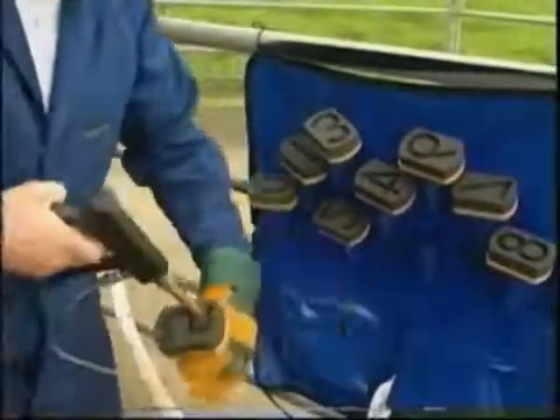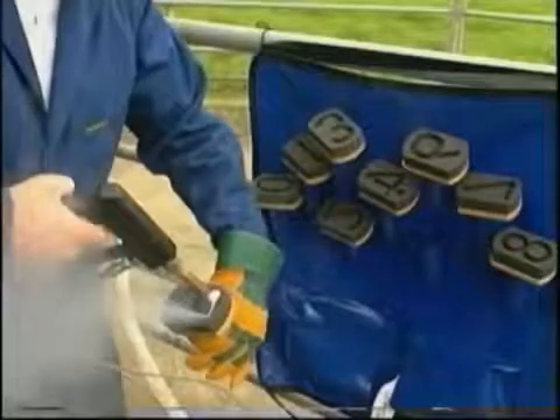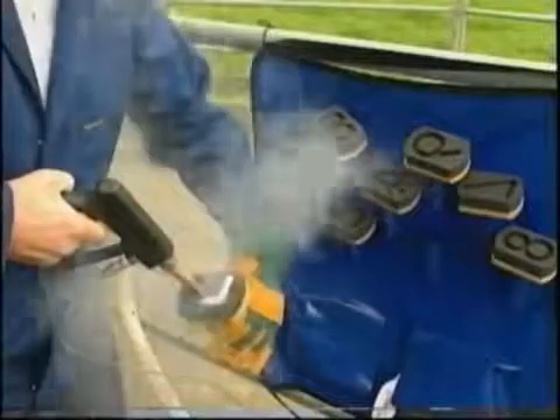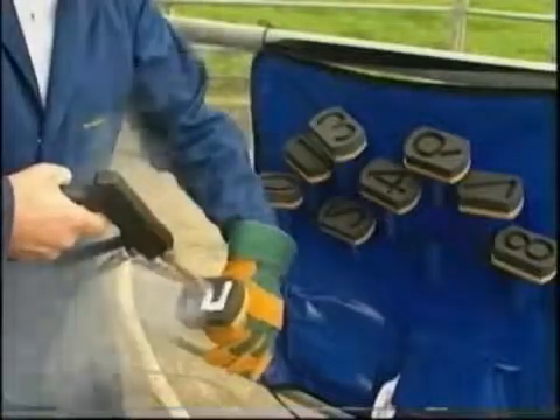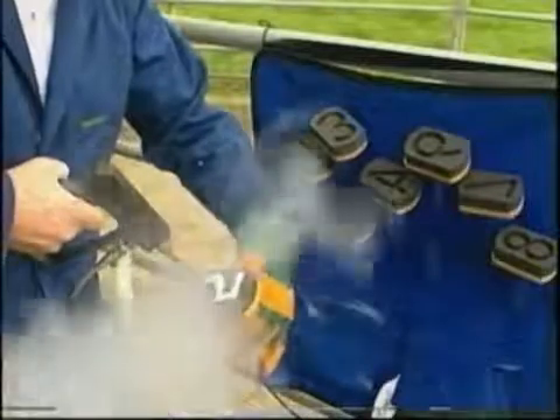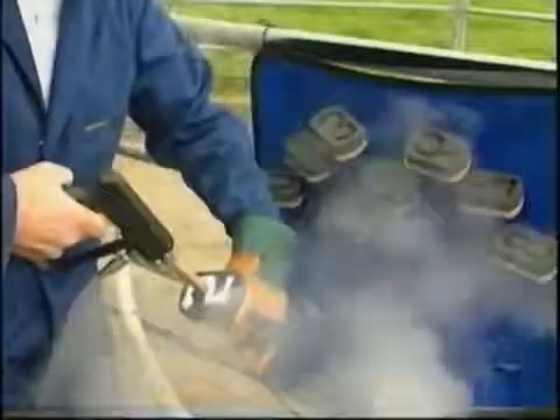Holding the digit mould in your gloved hand, simply fill the cavity with dry ice. The brand area should be flushed with alcohol or methylated spirits to ensure good temperature transfer. Apply the digit mould with firm pressure and hold in place for at least 40 seconds. Use a timer for this.